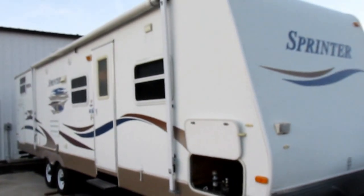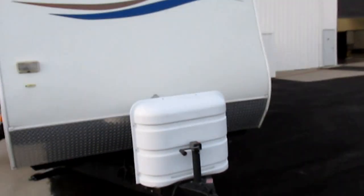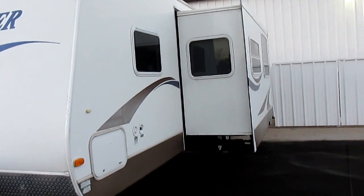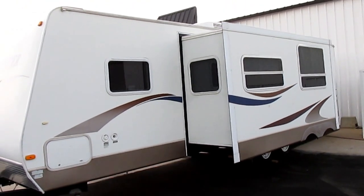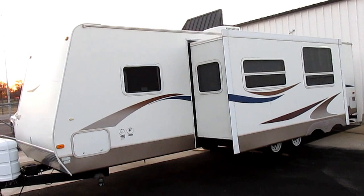Thanks for looking, thanks for your time, this is Bronco Bob wishing you happy trails. Let me step outside and give you one more look at the overall outside — there's no scratches, there's no damage, it's a very very nice RV. If you have any questions, call us. My number is 817-946-7500. Have a great day — love to see you out here in Mansfield, Texas.